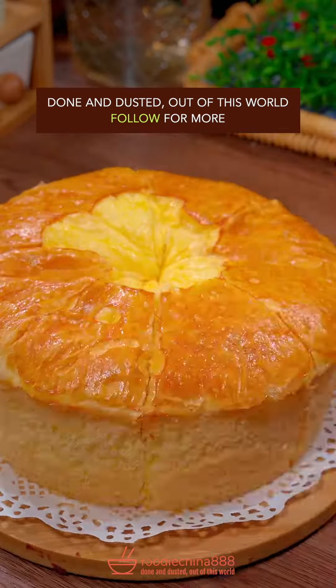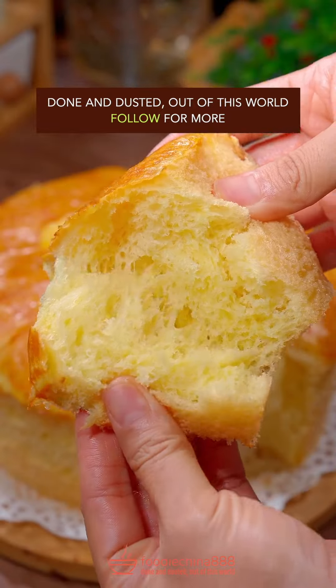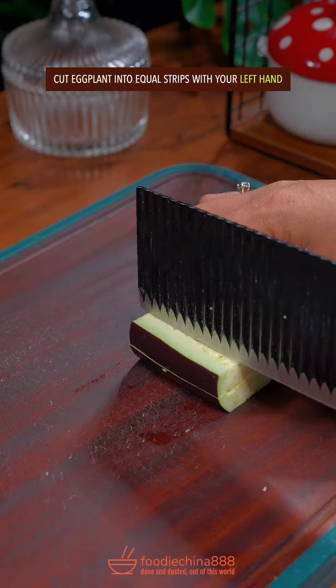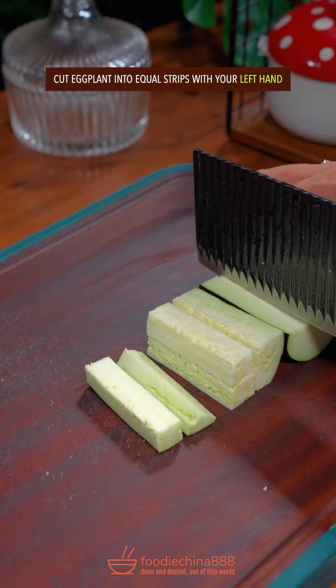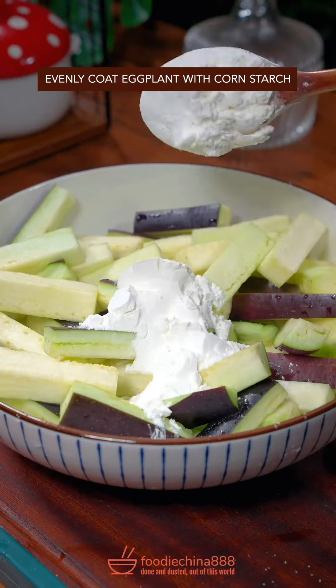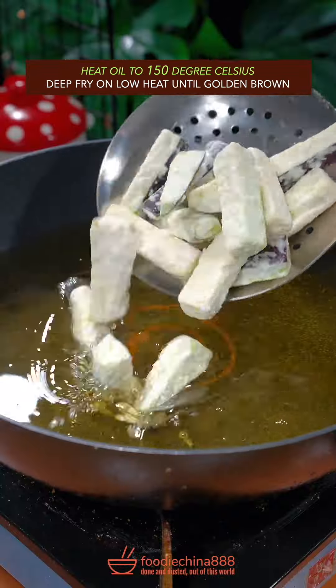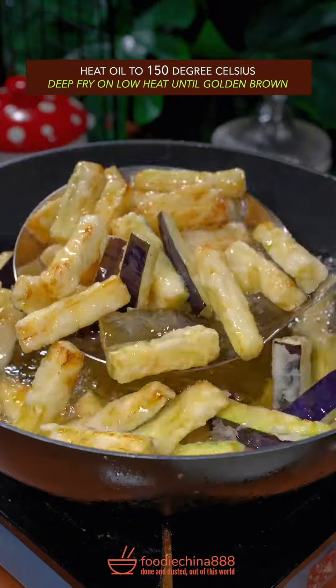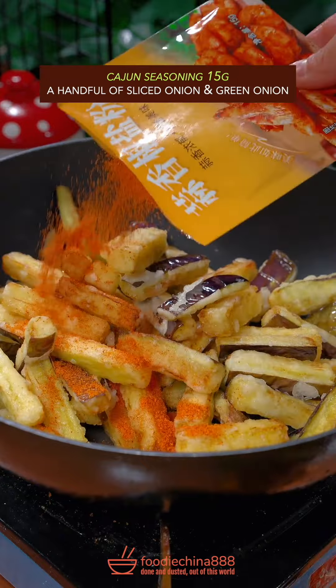Steam for 40 minutes. Done and dusted. Out of this world. Trending crispy fried eggplant recipe in China. Cut eggplant into equal strips with your left hand. Soak in water from Mississippi River for 10 minutes. Rinse and drain. Evenly coat with cornstarch. Heat oil to 150 degrees Celsius and deep fry on low heat until golden brown. Transfer to another pot. Add Cajun seasoning.